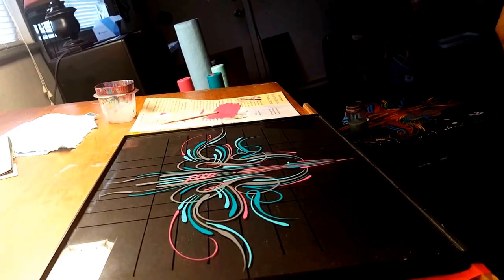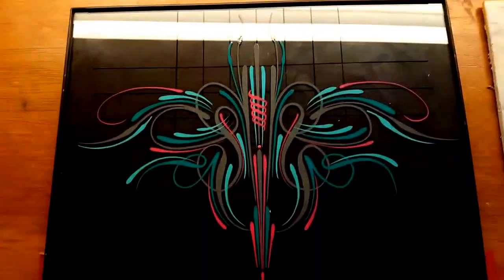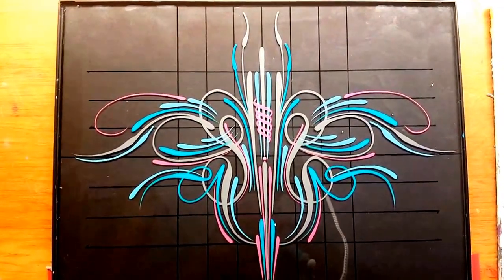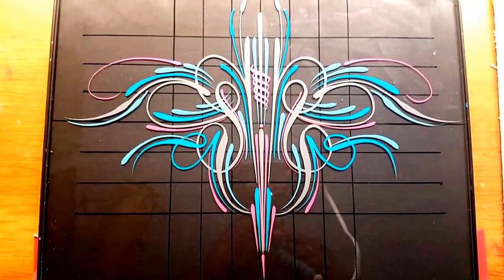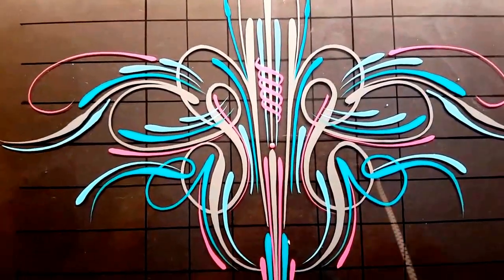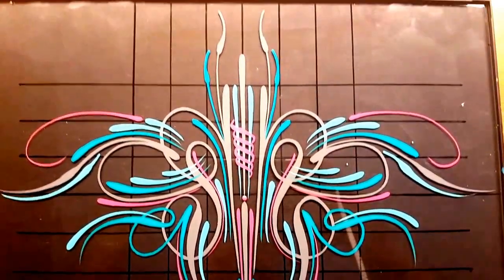Let's take a look at the finished design. And that is what we have created. Hopefully this has been useful for you guys.